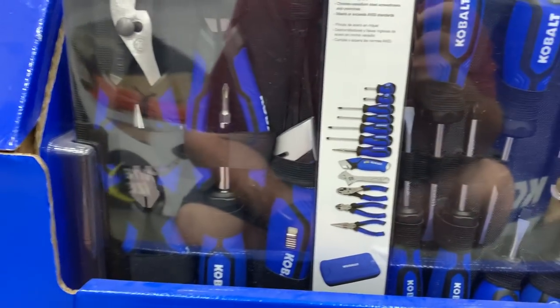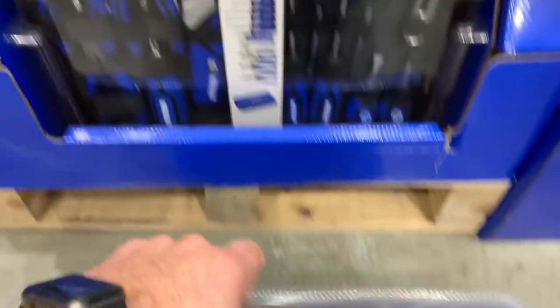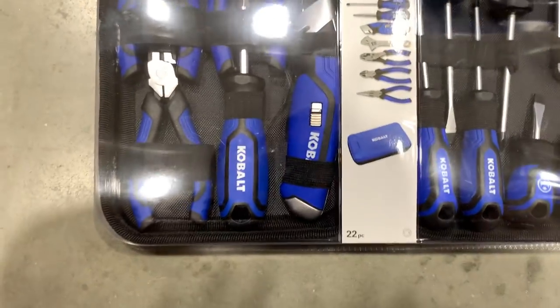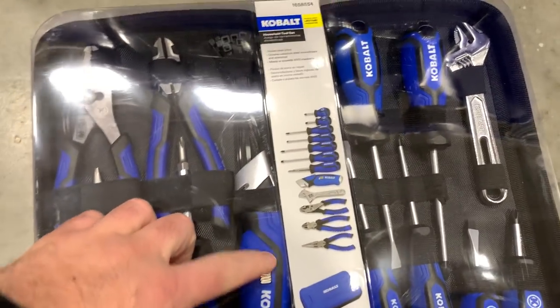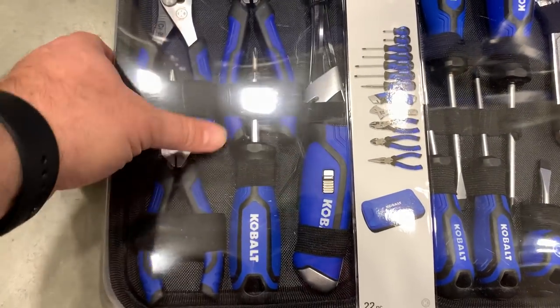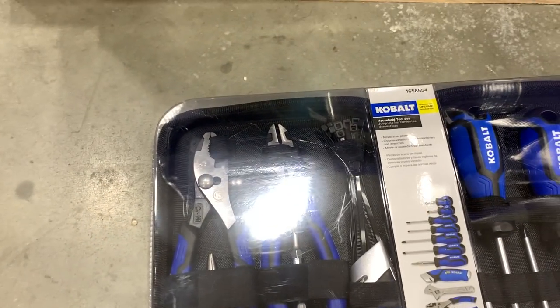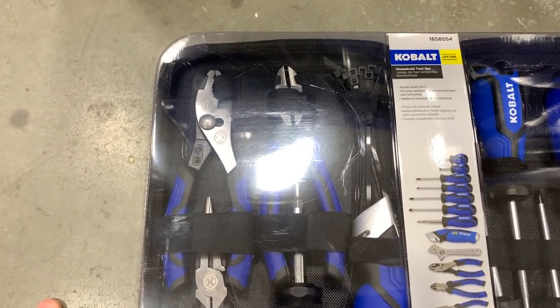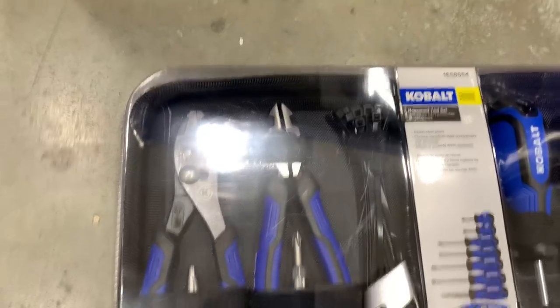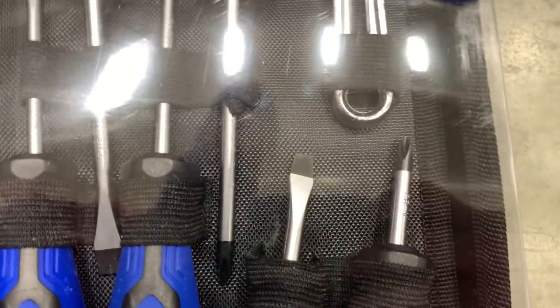No price on this kit but I can't imagine it being all that expensive. It's homeowner-grade — you've got a box knife, cable ties, a screwdriver with a double-ended bit, some pliers, some cutoffs, angle cutoffs, a couple of screwdrivers, an adjustable wrench, and some stubby screwdrivers.